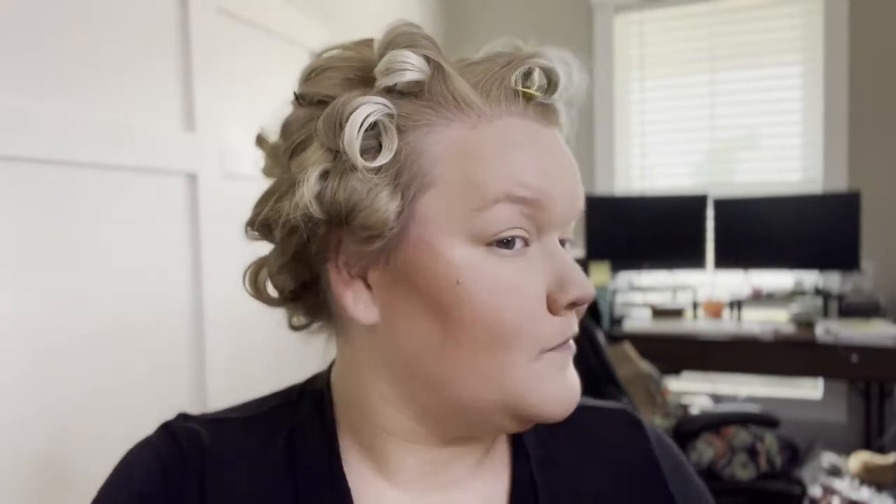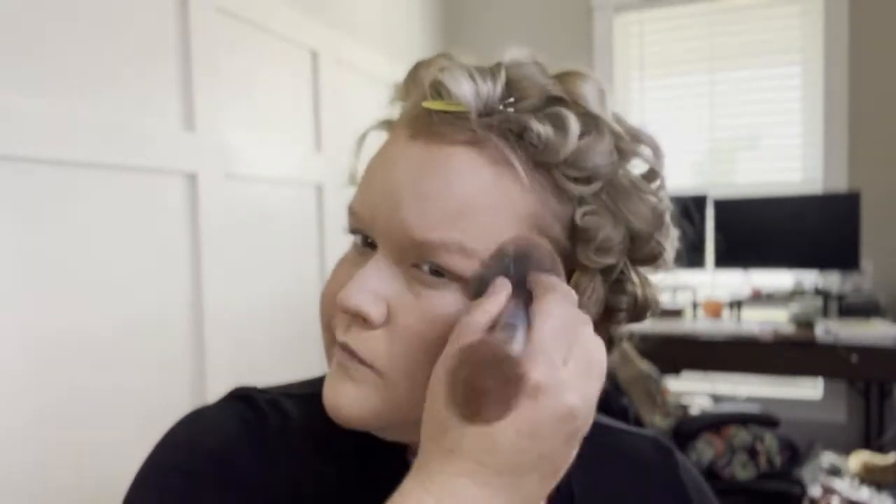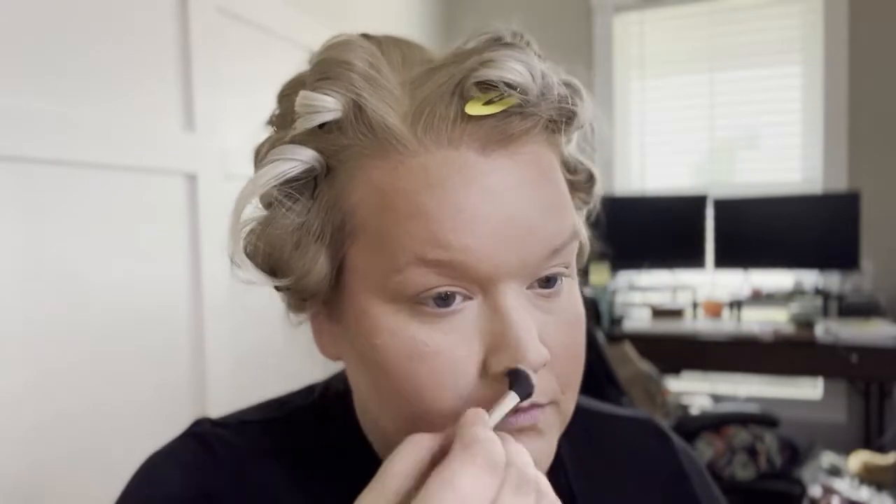This is my contour — I gotta get your face snatched. When you've got some extra to work with, you gotta make lines and fool people. Make sure you blend it, do your nose too. Make sure you blend it again with your powder brush.